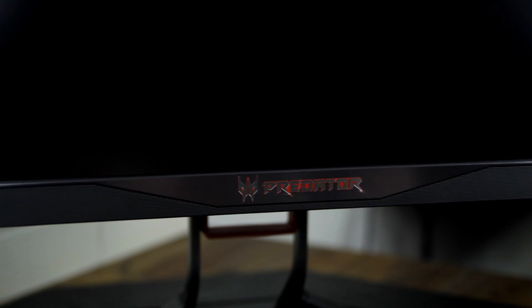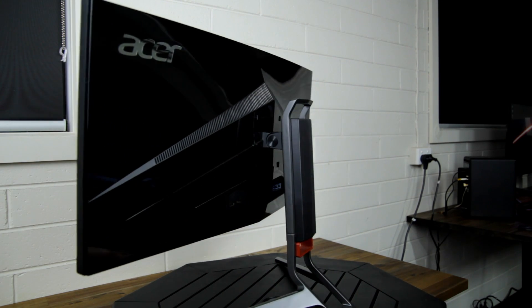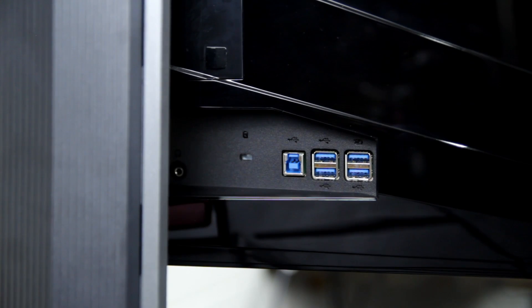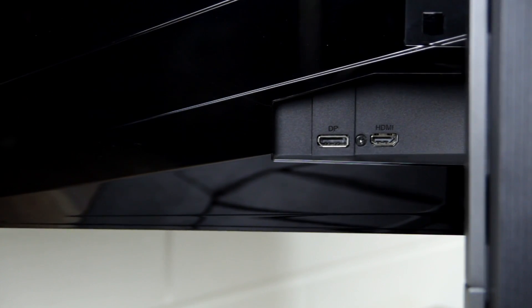Here's the monitor we'll be using for testing — the amazing Acer Predator X34 gaming monitor. This is one of, if not the best, gaming monitor out there. It's a 34-inch curved ultrawide with a 21:9 aspect ratio. The resolution is 3440x1440 and it can display up to 100Hz. It has a 4ms response time, 178-degree viewing angle, and is powered by the LG AH-IPS panel. Connectivity includes four USB 3.0 ports with charging, a headphone port, DisplayPort, and HDMI.